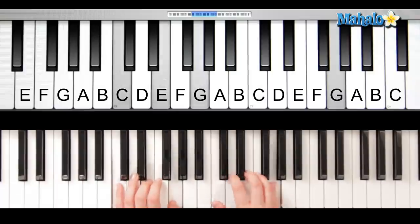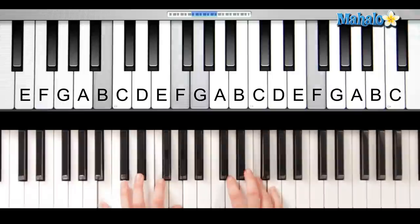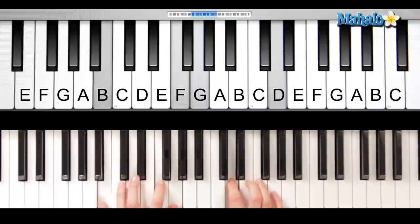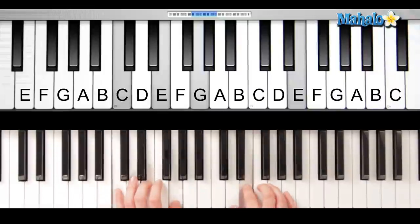Okay, so let's do it up to tempo all together. Here we go: twinkle twinkle little star, how I wonder what you are, up above the world so high, like a diamond in the sky, twinkle twinkle little star, how I wonder what you are.